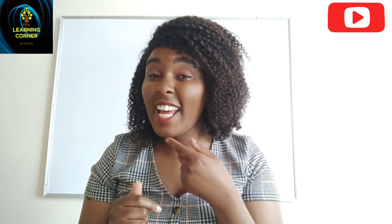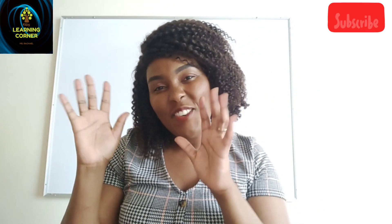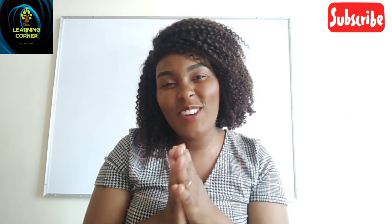Hi friends, how are you? I hope that you're all fine. You're welcome to Miss Rachel's Learning Corner. Do we have new friends in here? We like to make new friends. Shall we welcome our friends? Welcome friends, welcome friends, welcome.